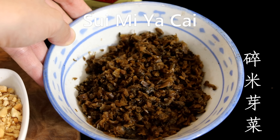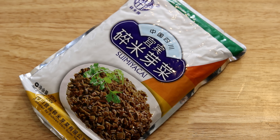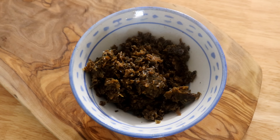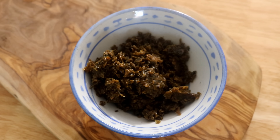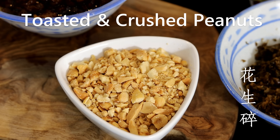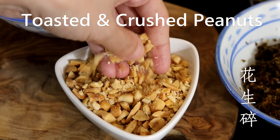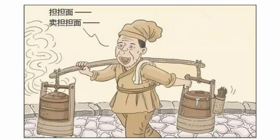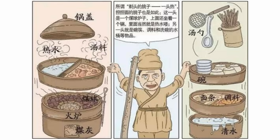Another important ingredient for dan-dan noodles is suimi yacai — it is preserved minced vegetable with a nice fermented flavor, umami taste, and crunchy texture. I'll put the Amazon link in the description; however, if you don't have access to it, you can use diced kimchi or other types of pickles. Just put it in the bowl and use it as a topping. On the side I have some toasted and crushed peanuts — they add even more nuttiness and crunchiness. Now let's briefly go over the history: dan-dan noodles were developed from street sellers who carried them in two big baskets with a long pole called a danzi — that is why we named it dandan noodles.